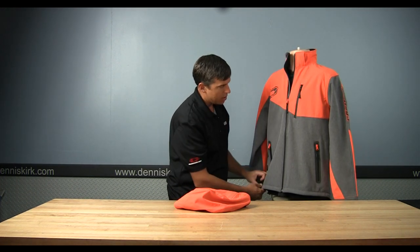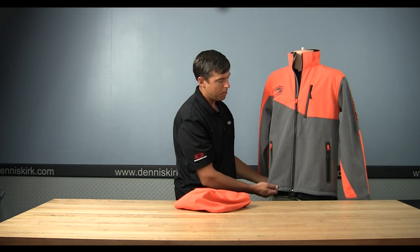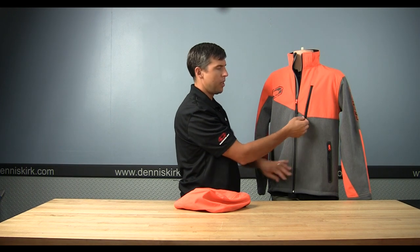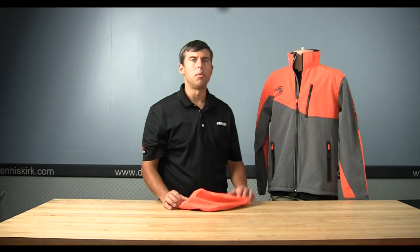Does have a drawstring on the bottom as well to cinch up around the waist, and a nice pocket here on the chest. This is the Castle Barrier Tri-Lamb Jacket.